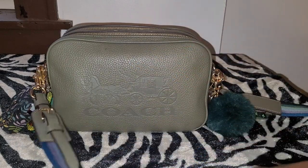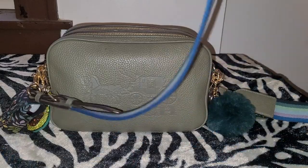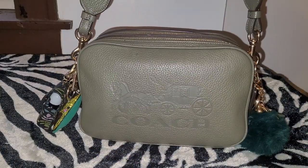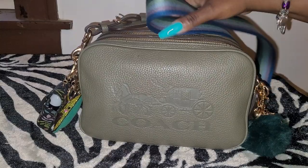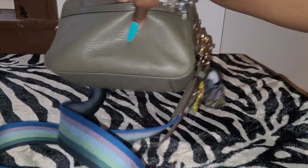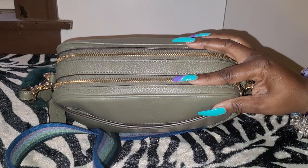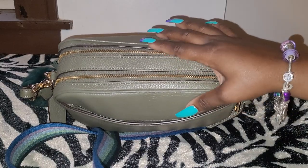This is the Just Crossbody, and this is how it looks. It has a slip pocket in the back, and it has a double compartment here. As you can see, here are the double zippers.